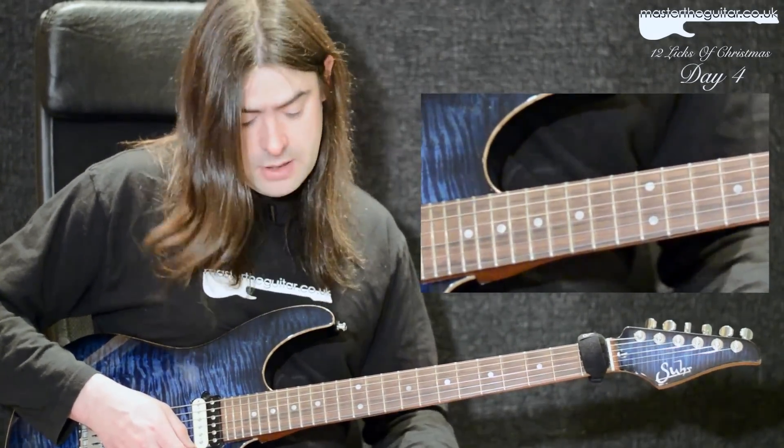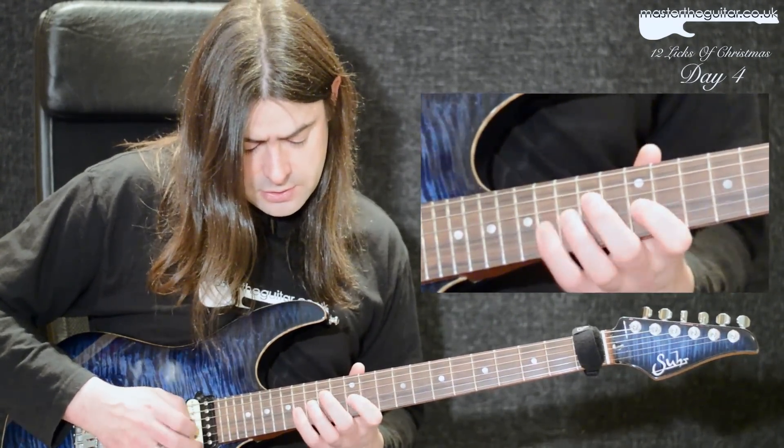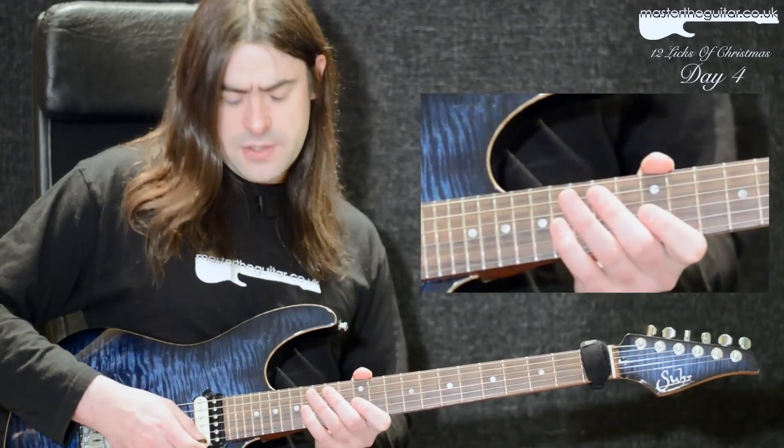Players like Paul Gilbert, Andy James — all these kind of guys use it. The sequence I'm using with it goes like this. It's basically four notes to the beat, so I'm playing 16ths.